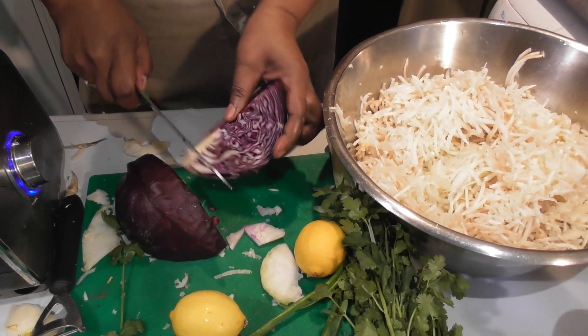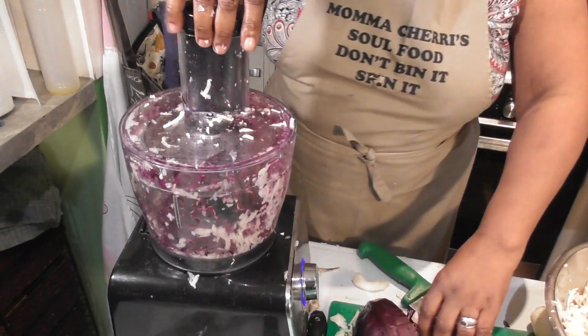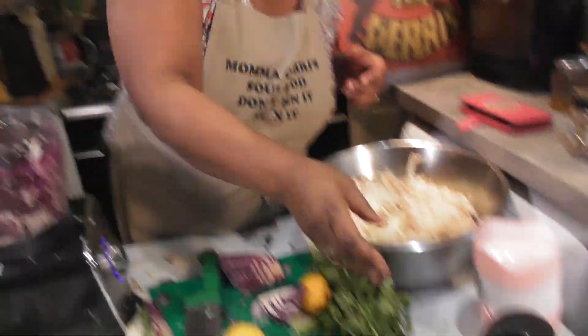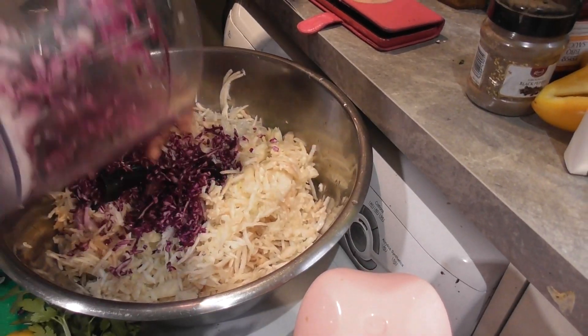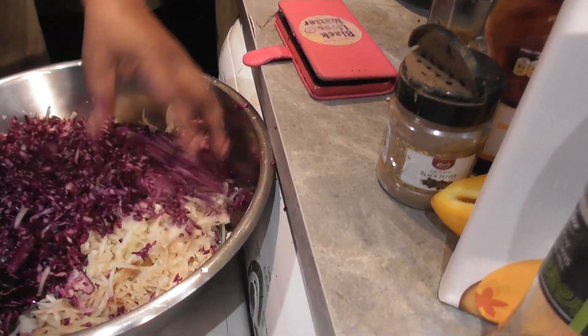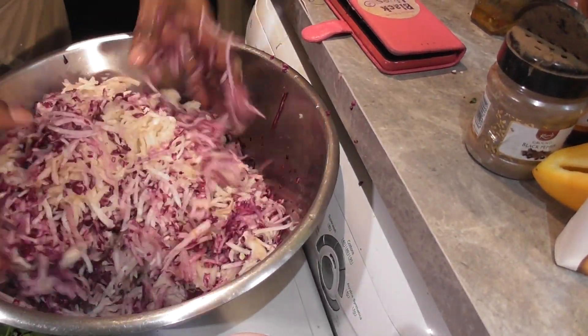Now I'm also going to add a touch of red cabbage, because I want it to have some color to it really — it is quite bland looking. I'm hoping to just make it so that it's just kind of like a sprinkling through. I don't want it to be a red salad — all purple. Just enough to give it that little marbled effect.